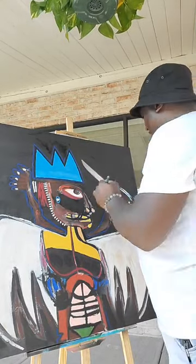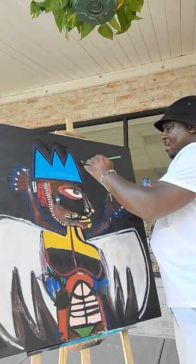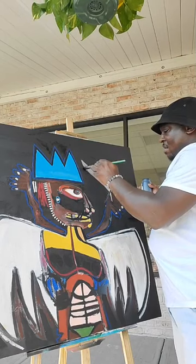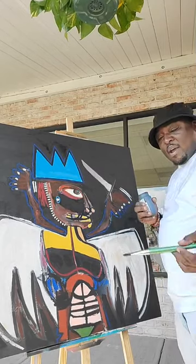We're going to have to go over this with the brown again. Alright, let's put that to the side real quick. How y'all feeling out there this afternoon? It's hot out here. It's a beautiful day.